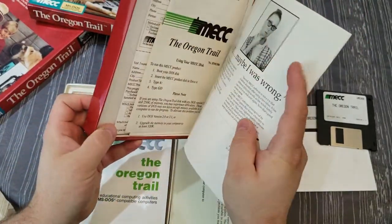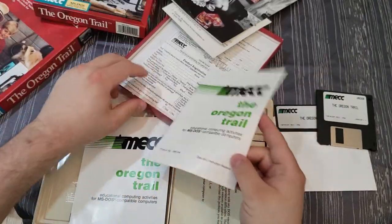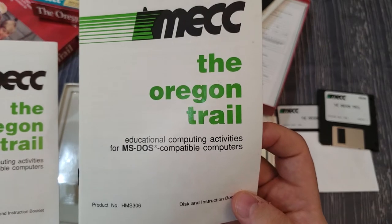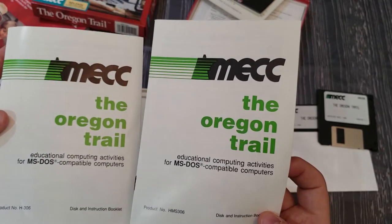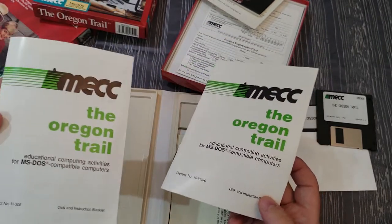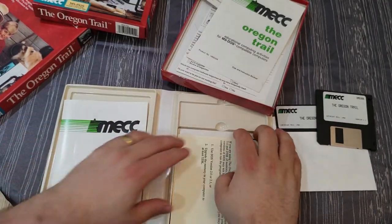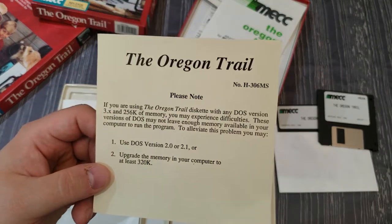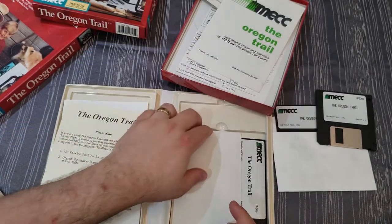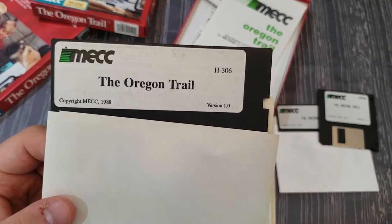Opening up the clamshell, there's a manual with product number H306. The manuals from the different versions look pretty similar, but this one is H306 versus the later HMS 306, so if you care about completeness make sure you keep the right manuals with the right software. It also came with a card that says 'please note' and gives instructions for running the game optimally from a technical perspective.